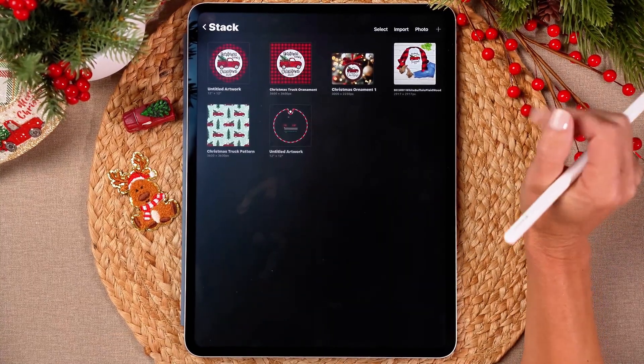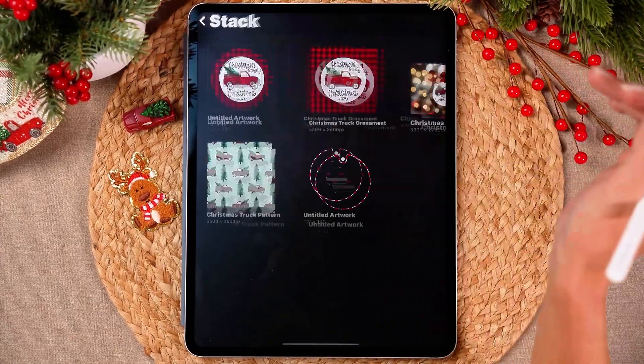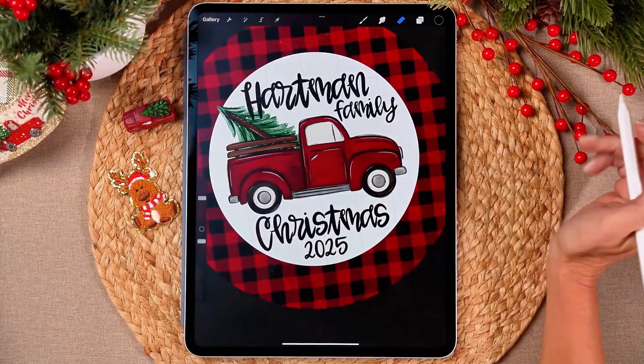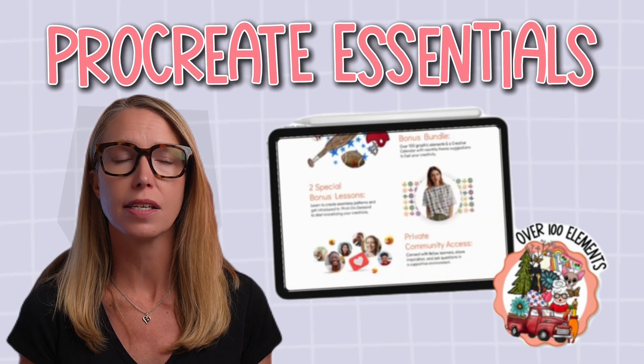I hope you have fun making tons of Christmas products — Christmas ornaments, whatever you make this holiday season. Now you've got your ornament all set. From here, you can send your design to your favorite print on demand company. I personally love using Printful — you can have it made into a real ornament that you can gift or even sell. If you want to learn the full step-by-step process so you can make designs for any season, any product, and actually start selling them, that's exactly what I teach inside my Procreate Essentials for Beginners course.